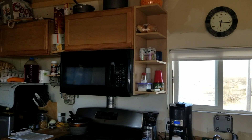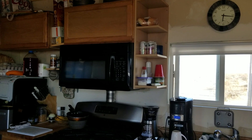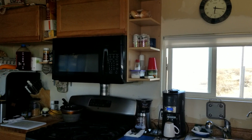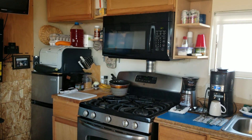Hey everybody, G-Bear here with the latest installment of Homesteading the Desert, July 22nd, 2018. We're inside the cabin, looking at my kitchen area.